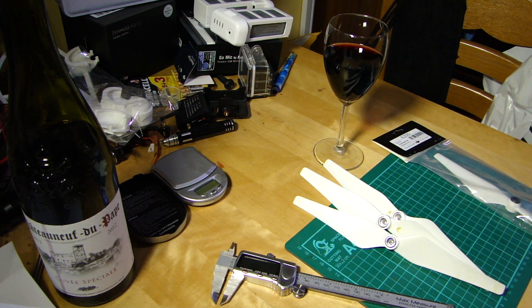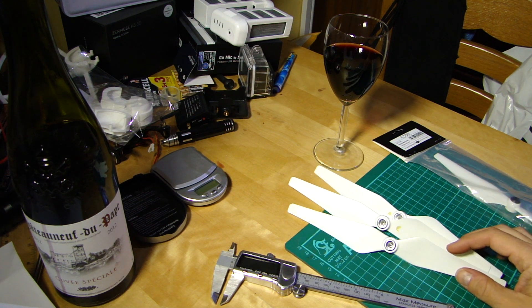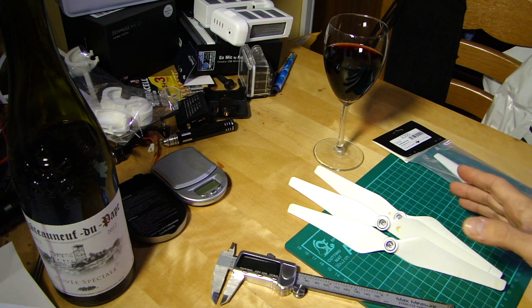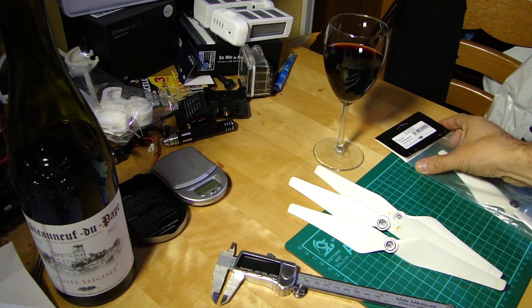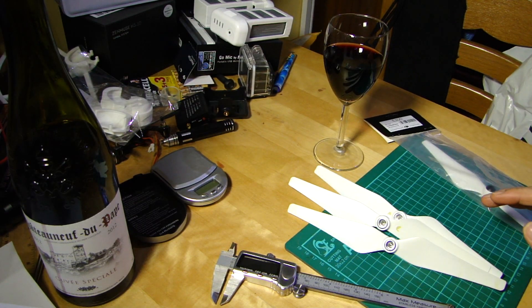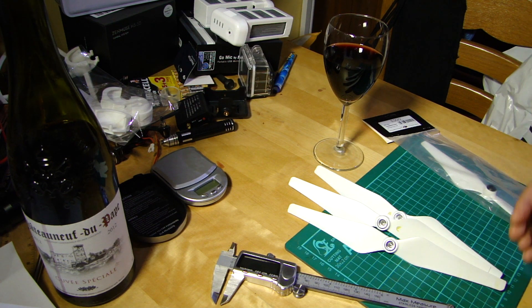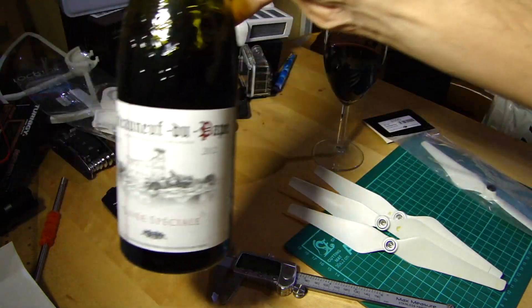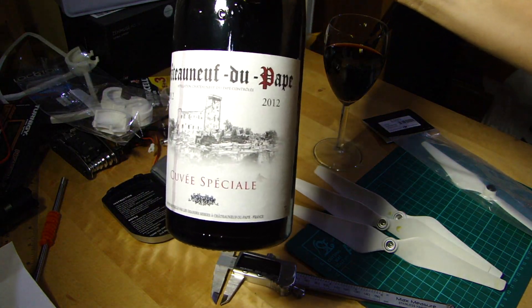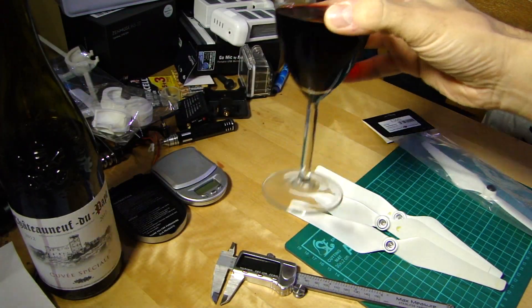Good evening everyone and welcome back to the kitchen table. Today we're talking props — the new upgrade props that I was sent, being put through their paces and compared with the stock prop and the E300 thrust boosted props. As ever on this channel, we must always have a beverage of choice, so this evening it's a rather nice Chateauneuf du Pape, a Cuvée Spéciale from 2012. Cheers.